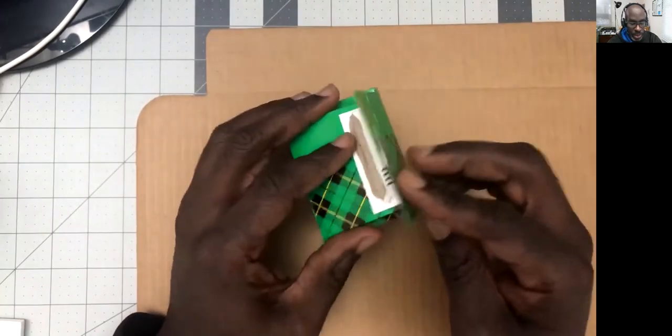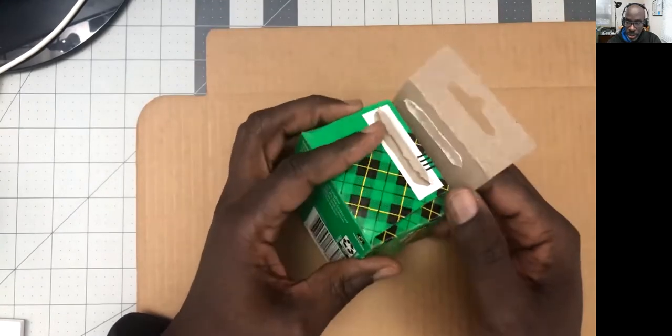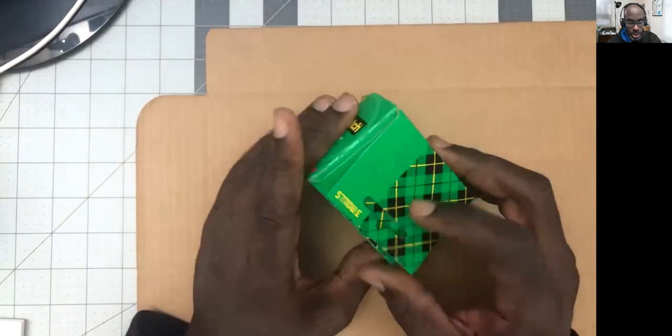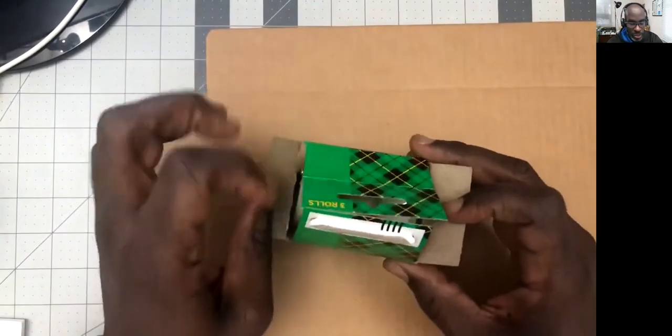So that opens up. Notice how this is cut in — it's not just straight. It's smaller so that it doesn't show through too much when it's closed. Flaps here, dust flaps.